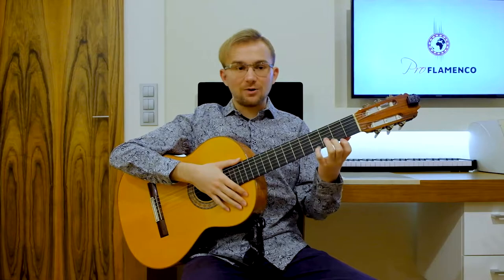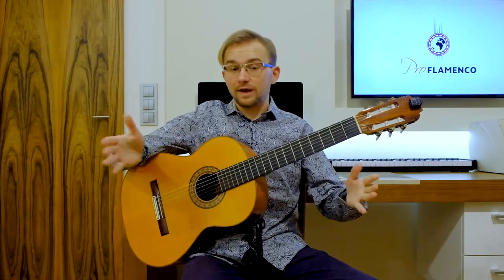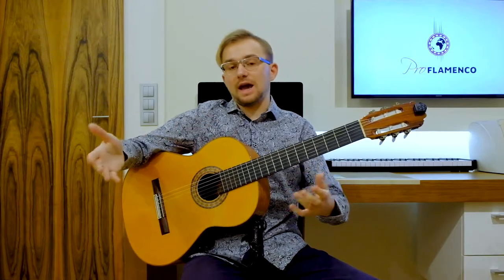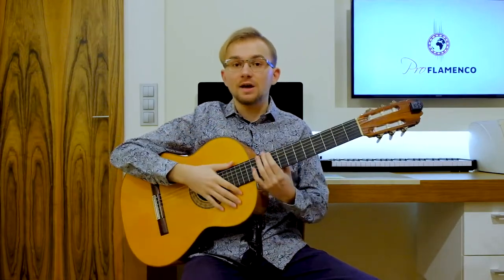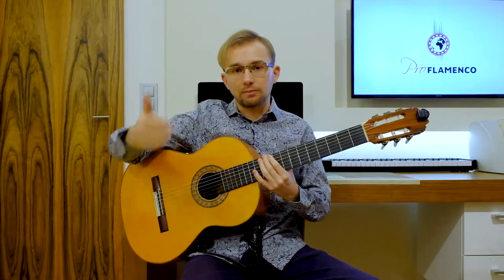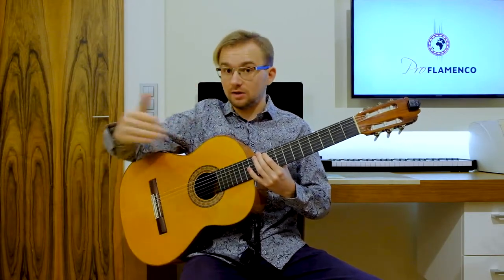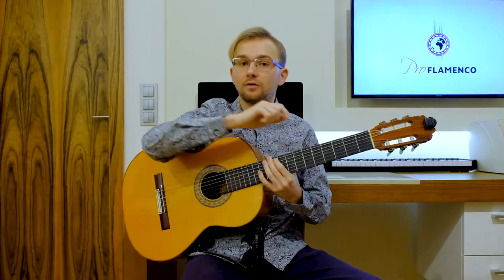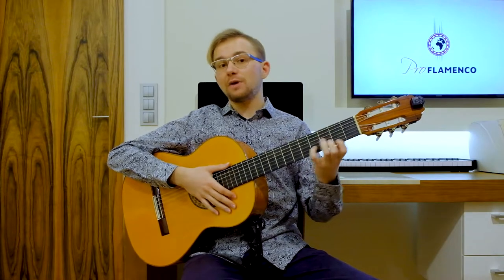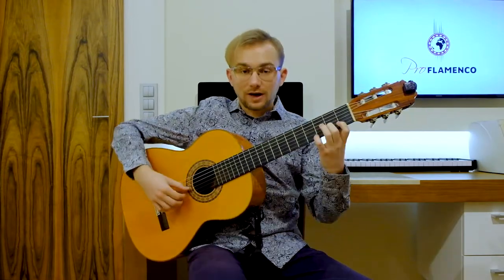So this is how every phrase — how this whole falsetta sounds — really, really slowly, together with counting and the proper accents. Please always remember, as you study it, to put the proper accents in Solea style: always on 3, 6, 8, 10, and 12. So now we can analyze every phrase.